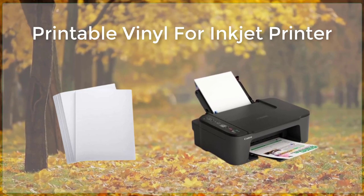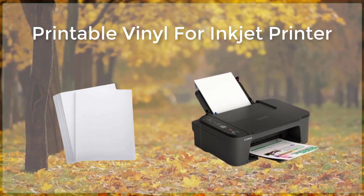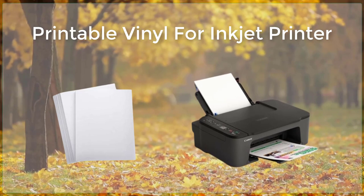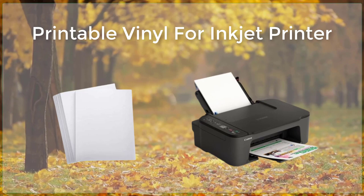One of the main advantages of printable vinyl is that it is easy to use and does not require any special equipment or skills. All you need is an inkjet printer, a computer, and a vinyl cutter if you want to cut out your designs.